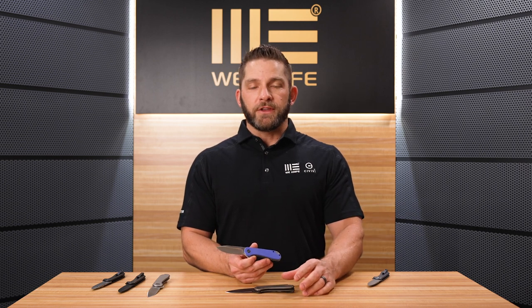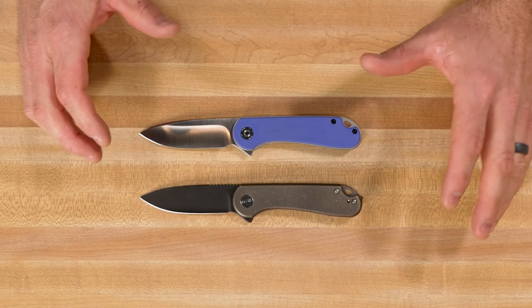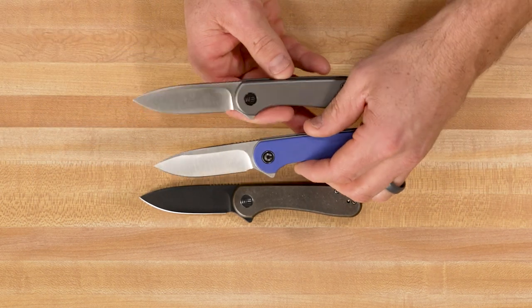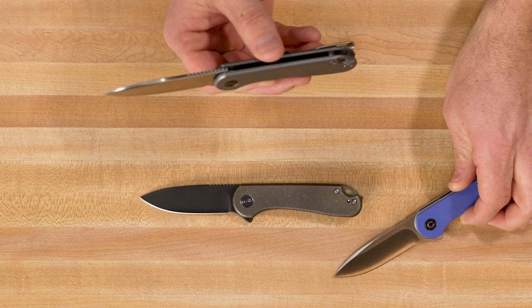As far as comparisons go, the Civivi Elementum has been available for a couple of years now with all kinds of different versions — wood handles, micarta, G10, carbon fiber, and blade combos including black stonewash, tanto, satin, and Damascus. Probably the major difference, other than materials, is that the WE Elementum uses a flat grind on the blade versus the Civivi version's hollow grind. The Civivi blade thickness is 0.12 inches versus 0.11 on the WE, making that flat grind nice and slicey.